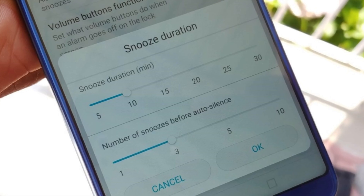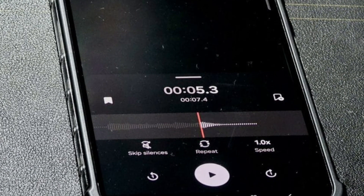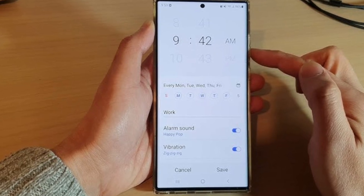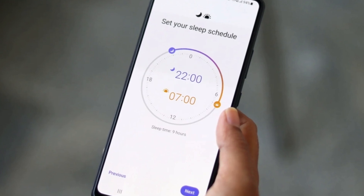You'll find this feature enabled by default, but if you're someone who prefers to set different volumes for each alarm, you can still do that by switching to the 'set different volume for each alarm' option in the app settings. This way, you get the best of both worlds.